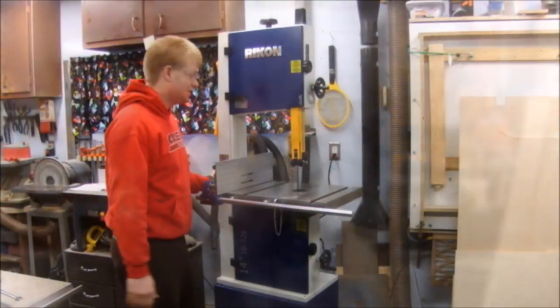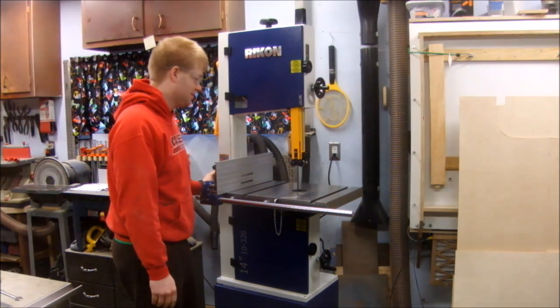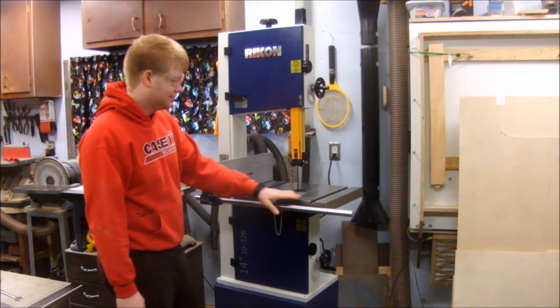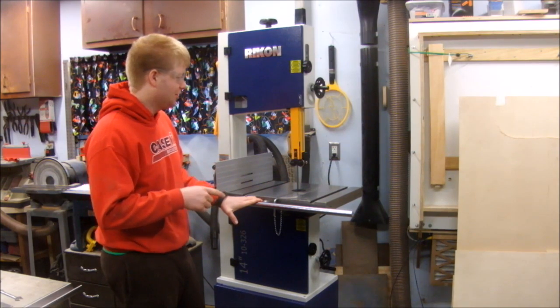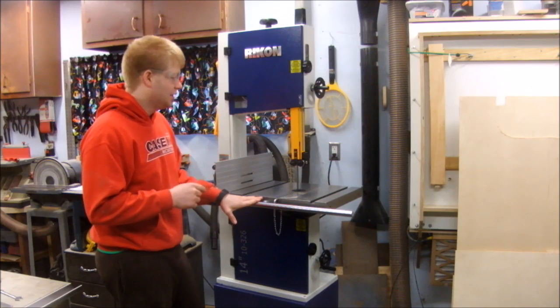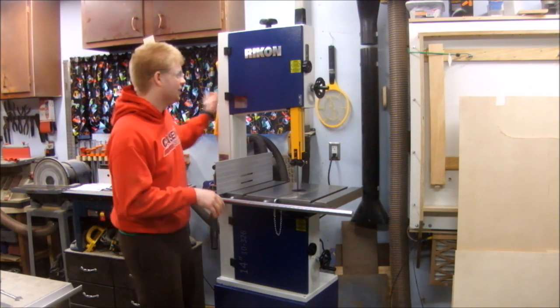Now I've got everything adjusted just like the manual says, and we're going to try it out. So maybe you heard that ticking — that ch-ch-ch-ch as it's going around. I think that's because this blade was shipped on the saw and it's probably got a little bit of memory from where those wheels are. I'm going to try putting a new blade in.